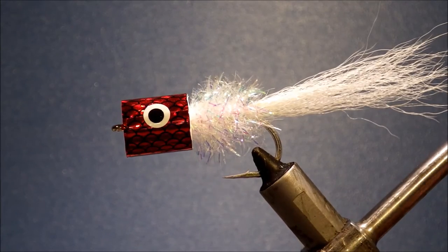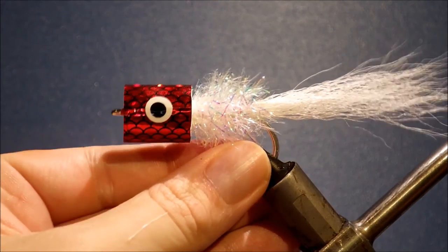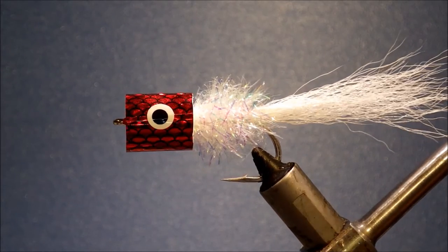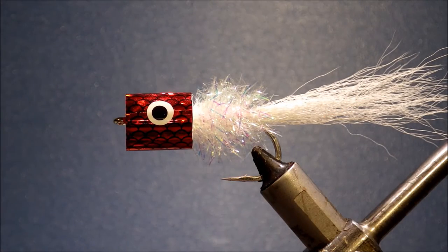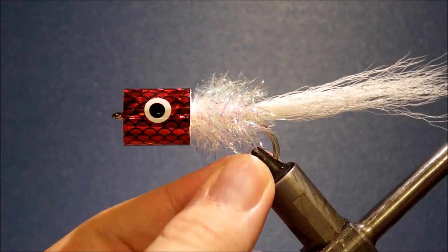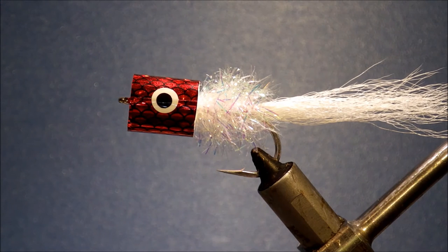This is probably about as big as I would tie them on a hook — if you're going bigger you're probably best sticking it on a tube. But you can tie them down as small as an inch and a half on a size one for Japanese sea bass. There you go — Bob's Banger. Absolute deadly, absolute classic. Get some in your box, catch some fish on them.